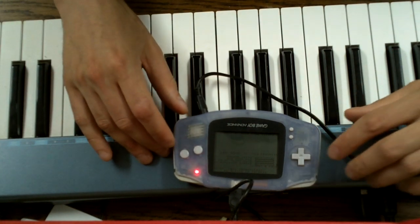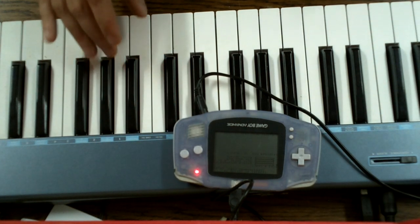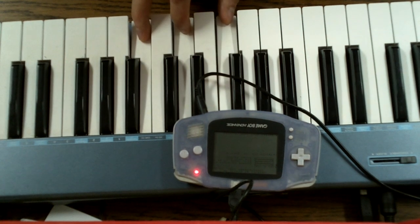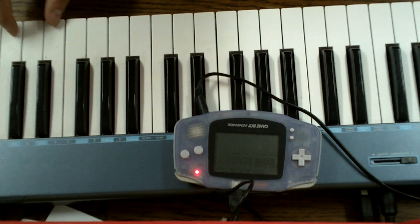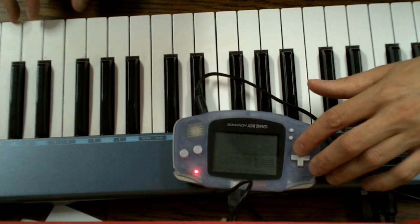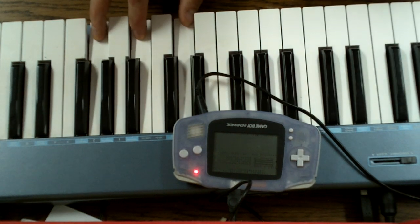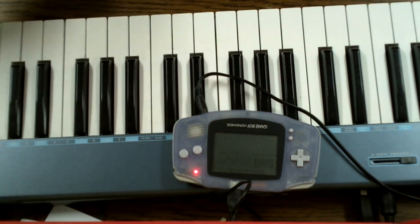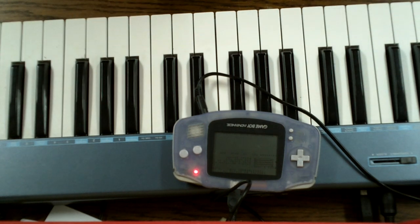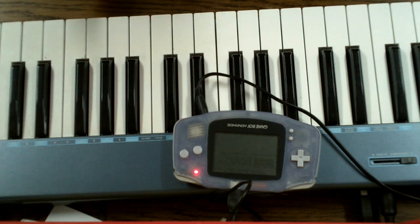It's a bit like an organ. You can actually modify the waveform a bit. You just heard a square wave, this is a sine, and this is a saw wave. You can also do the standard stuff like pitch bend and vibrato, etc.